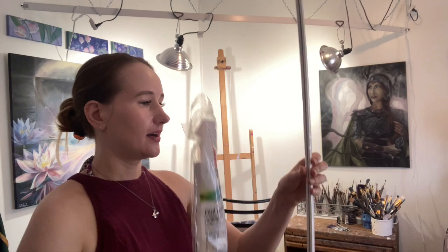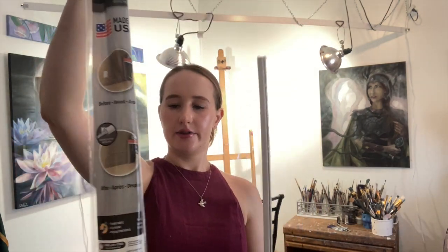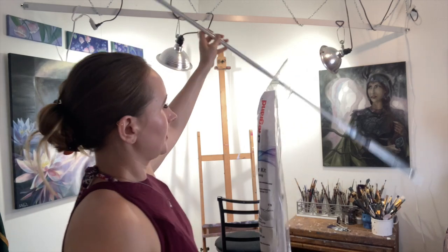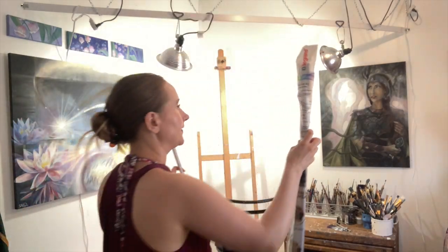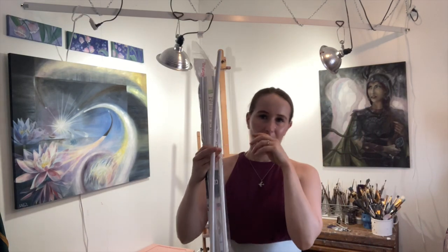Hey guys, so it's the next day and I just got back from the store. I got something to hide the cords — these are just little cord hiders that I got at Home Depot, a pack of about $12 that has three of them. There's a really long one I'm going to use above and then smaller ones on the sides to hide these cords. Pretty excited about that.